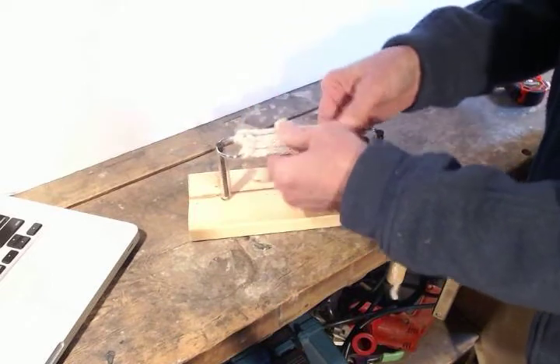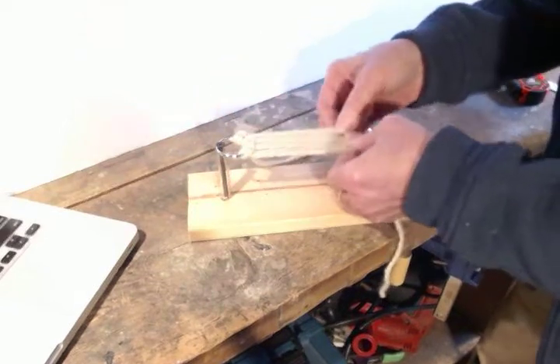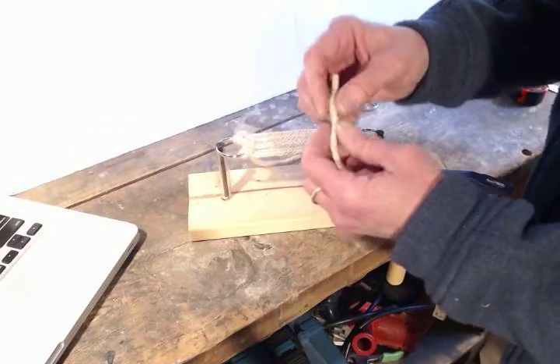And there we have a little seven-strand mini cinch, which you can attach your keys to. Now I'm going to unravel this a bit.